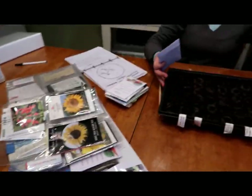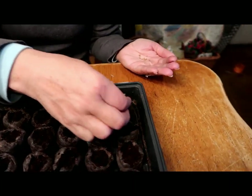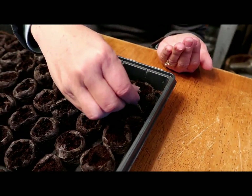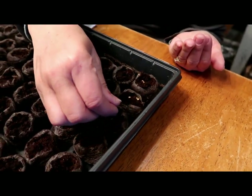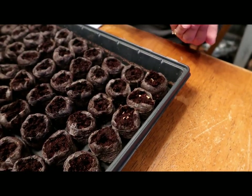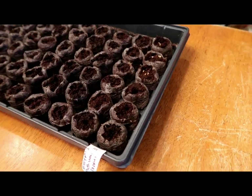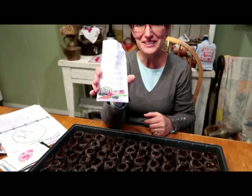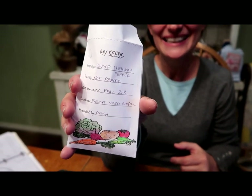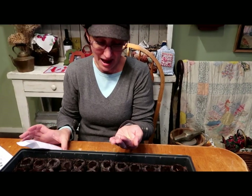If you missed the way I'm organizing my seeds this year, I'll leave a link in the video so you can check that out. Okay, let's get planting! First thing I'm planting is my ghost peppers. I'm going to put a couple in each one because I'm worried about germination. These are the seeds I harvested, so hopefully they will come up and I'll get some good ghost peppers. I'm doing three, and then three are my pathway peppers.